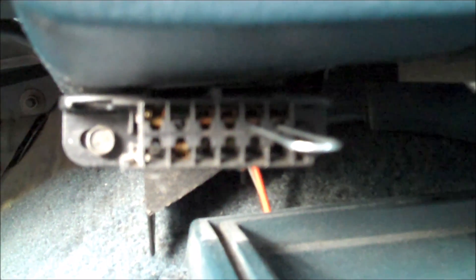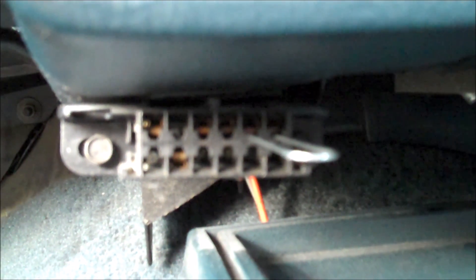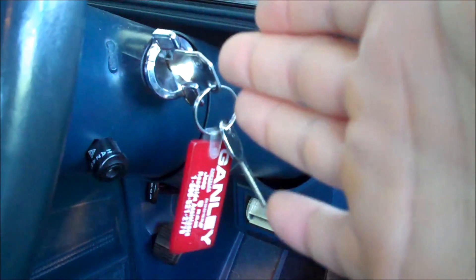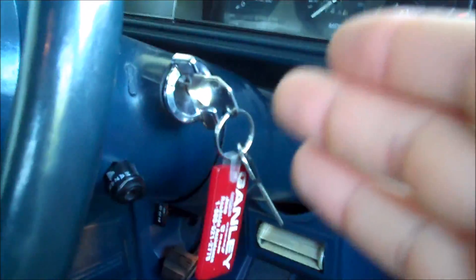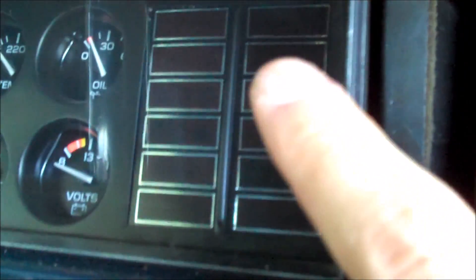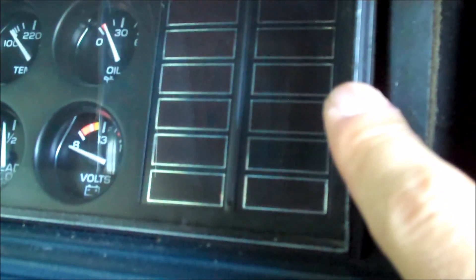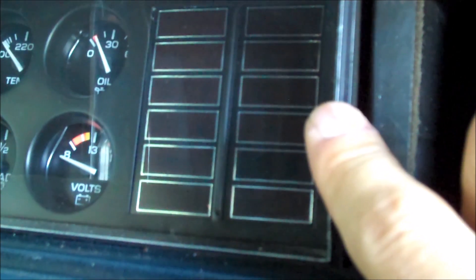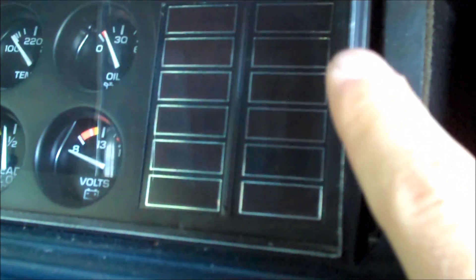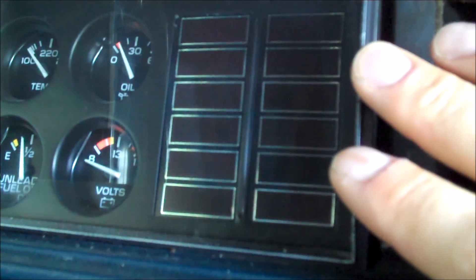I have my paper clip plugged into ports A and B, which is found in the upper right-hand corner of the diagnostic plug. Make sure your ignition is in the off position before plugging in your paper clip. Paper clip is in place, key is in the off position. Now what I'm going to do next is turn the key to the on position. Once I click the key on, the check engine light here on the dashboard is going to flash for a split second, then shut off, then run through a series of flashes. Each series of flashes signifies a number. It's going to flash each series three times. The first series will flash the number 12, and the series following that will be the trouble codes.